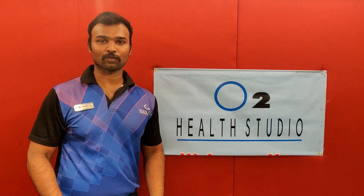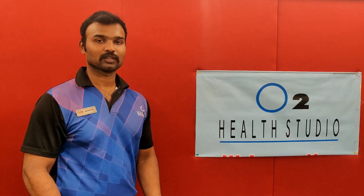Hi guys, this is Agustin from Motu. Hope you guys are here. Today I am going to show you home workout size.